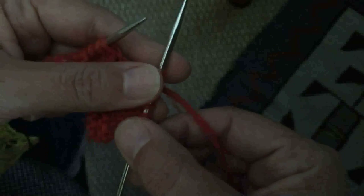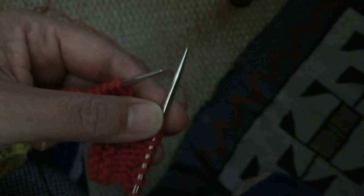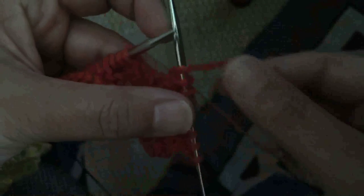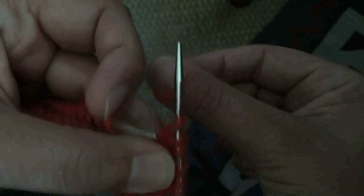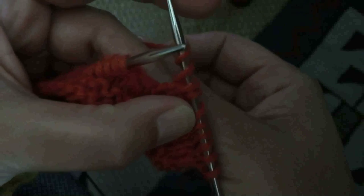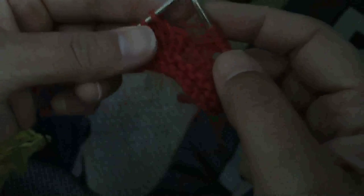I also want to show you what a double yarn over looks like. Sometimes in a chart you'll see YO2, or a very big circle, or instructions might say YO twice. Basically what that means — let's say you're knitting — you do a yarn over once and then swing around again, so you've gone back to front to back to front to back. You've now got two wraps around the needle, then you continue on.